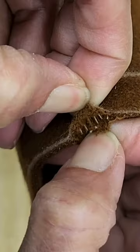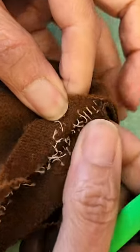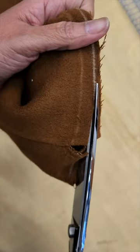Because the two layers of fabric are woven together, I have to start by pulling them open. Once they are open enough, I will cut again a little bit.